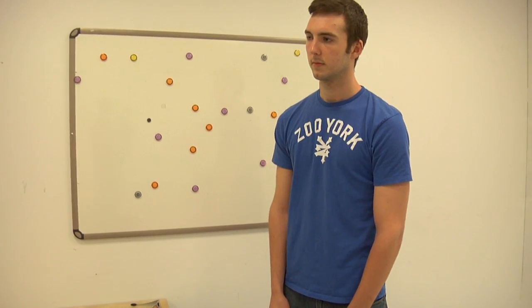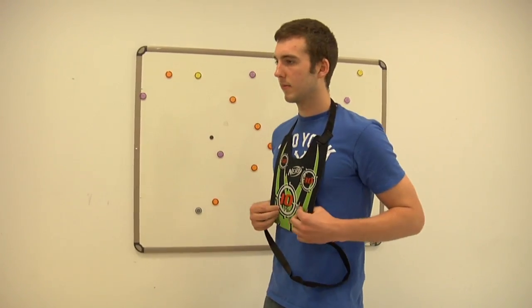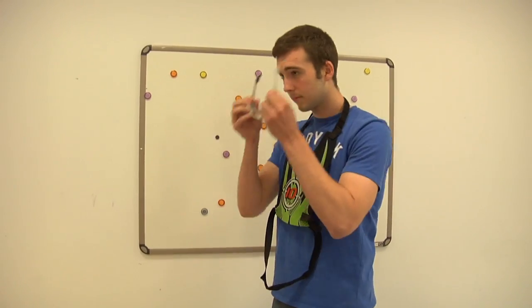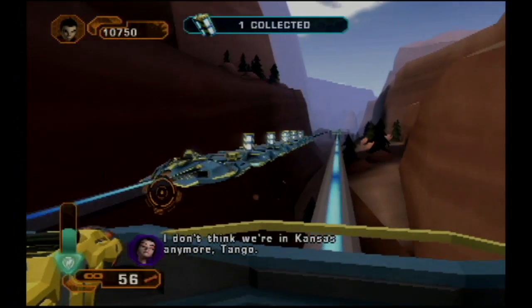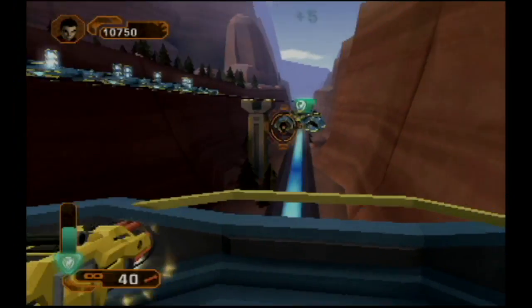Now that we've seen how the N-Strike works as a Wii controller, we're going to test its capabilities as a Nerf gun by shooting at our interns. Alex, could you put on the state-of-the-art safety armor? And the goggles. What kind of kid do you have to be — like the nicest kid in the world — to want to play a shooting game but not actually do anything violent? The Flanders who play the shooting game.